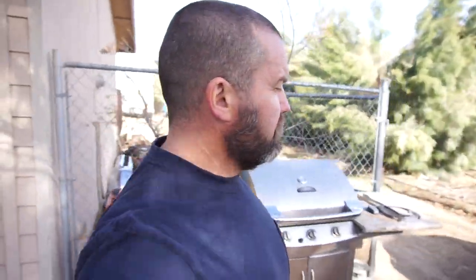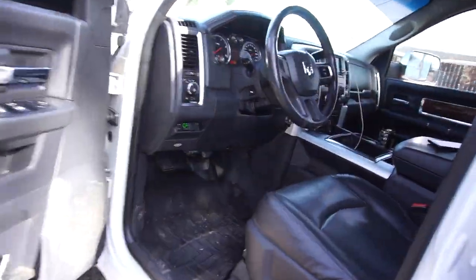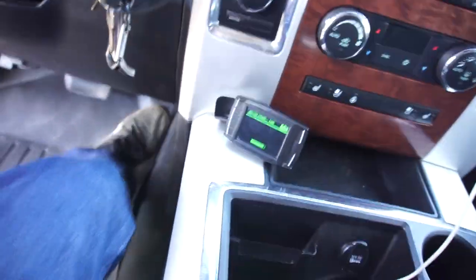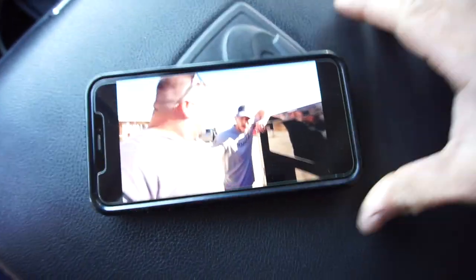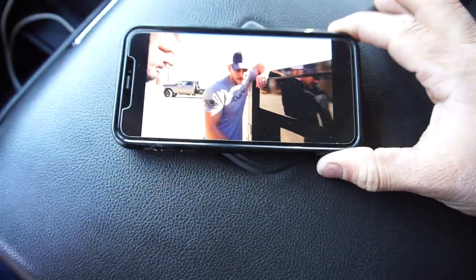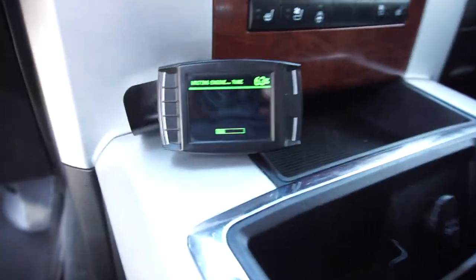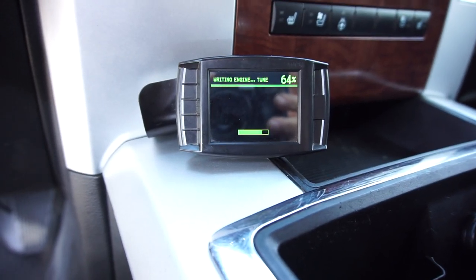Good morning guys, good morning YouTube. So this morning I basically already did all of it, just doing the setup and everything. Ended up buying me another H&S tuner — was watching some Demolition Ranch anyway.